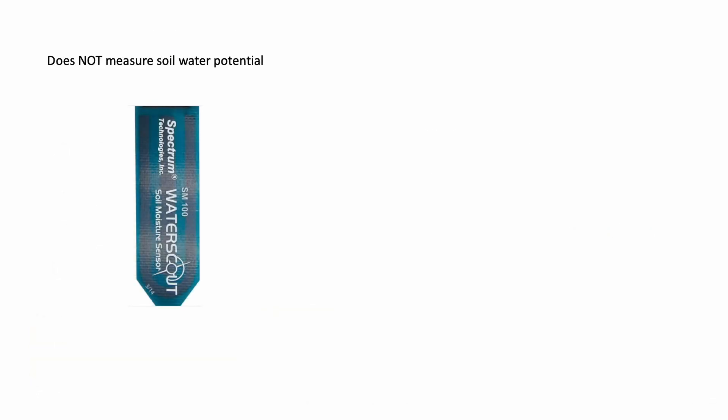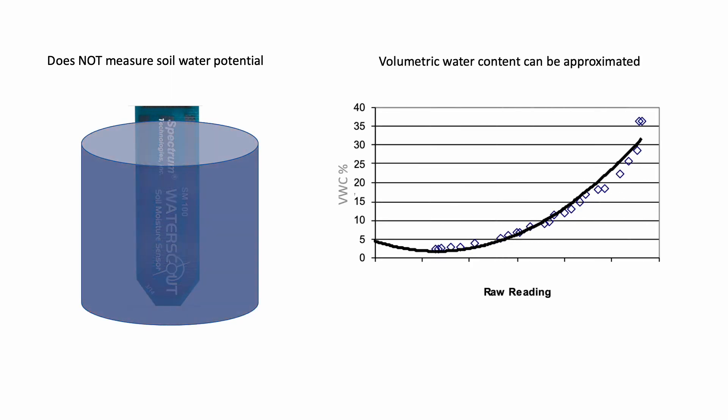To be clear, capacitive soil moisture sensors like the ones summarized in this video do not measure soil water tension, but they can be calibrated to approximate volumetric water content as a function of sensor response. Having said that, the discussion around these sensors usually ends at just popping them in the soil and making a judgment call on watering, which really isn't much better than the system we currently have installed in our own HOA.